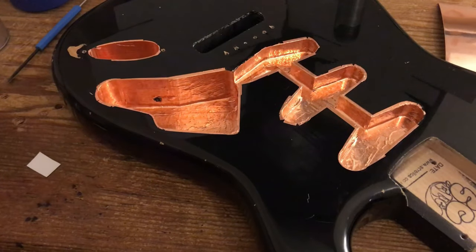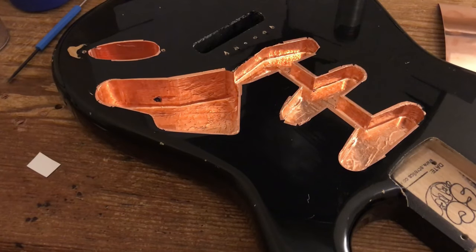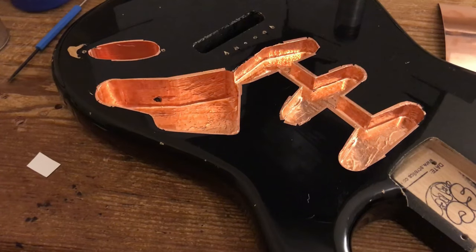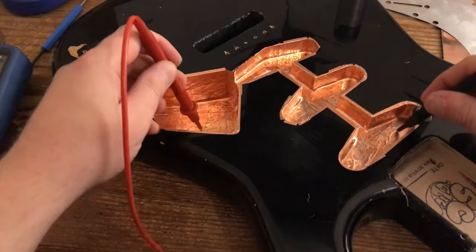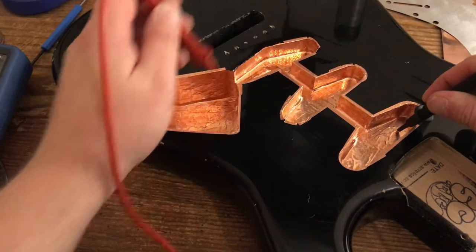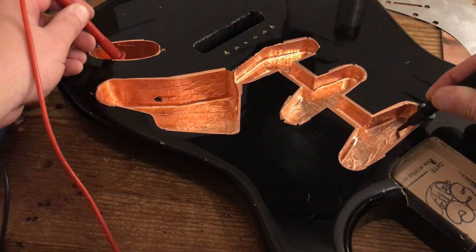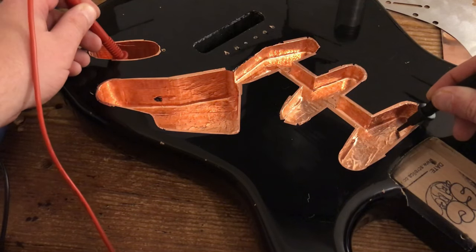That's how you connect both of the cavities together. Now we're just going to check for continuity throughout. Take your multimeter, set it to the continuity setting, and test between points throughout to confirm continuity. There — I can see it's fully connected from the jack cavity, which means the jumper has worked beautifully.